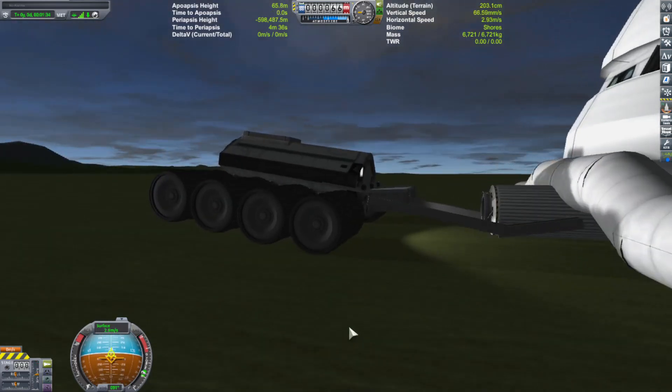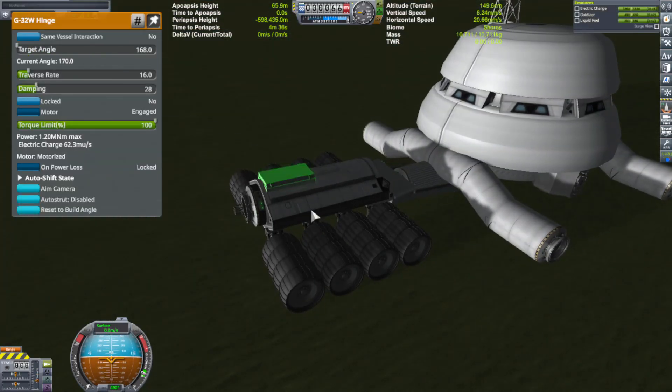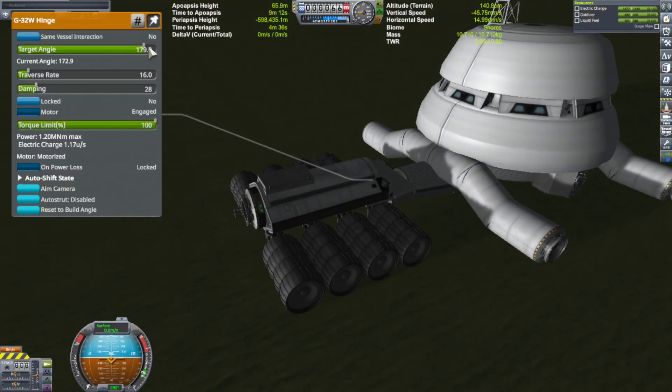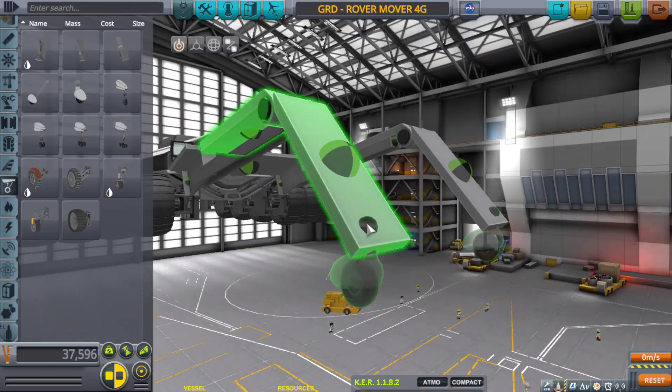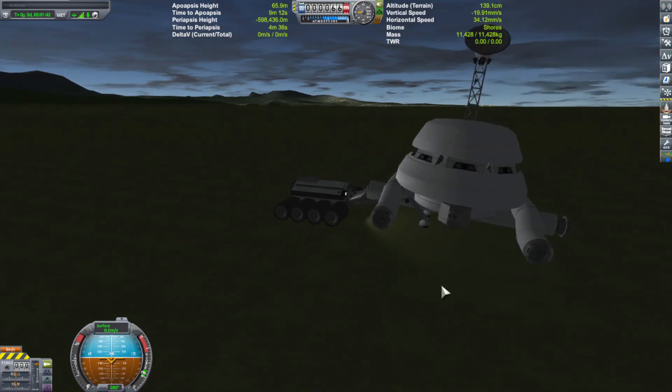So it took a little while, but eventually I was able to get something working — some sort of design that would get up underneath, pick the whole thing up, lock it, and then be able to pull it. And funny enough, during the design phase it started looking more and more like a spider, so I just kind of went with it.